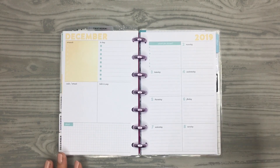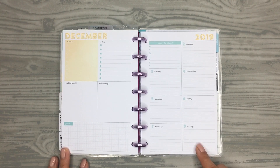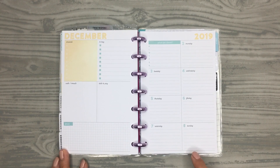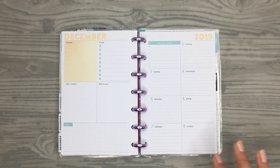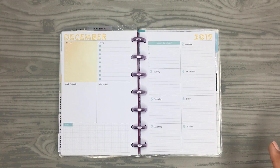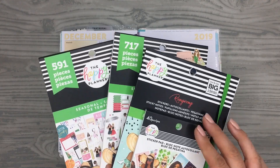Hi everyone, welcome back to my channel! Today I'm going to be planning for the week of December 2nd to the 8th in my mini Happy Planner. This week I'm actually going to a planner Christmas party, so I wanted to do a Christmas-themed spread.